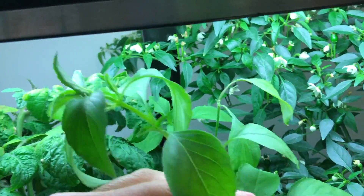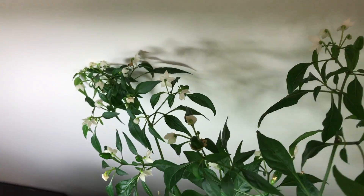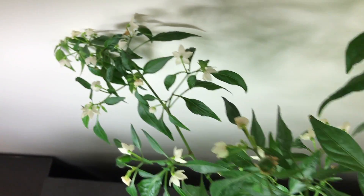This is the lime basil — it's flowering a little. This is a dwarf Mexican pekin pepper plant, and it is growing like crazy. It's exploding with flowers and fruits; I've actually pruned it back a few times as well.